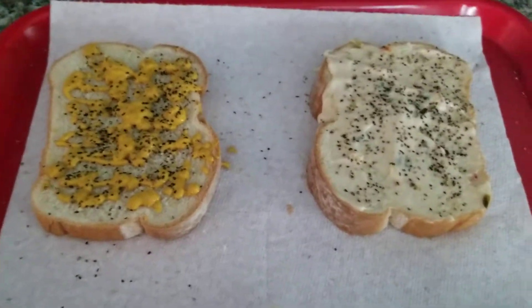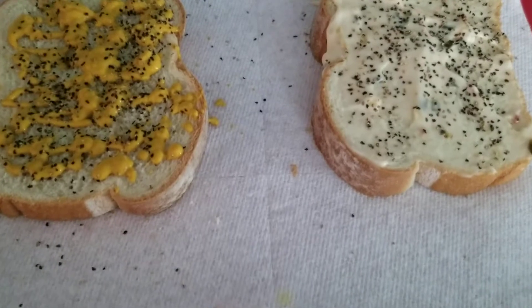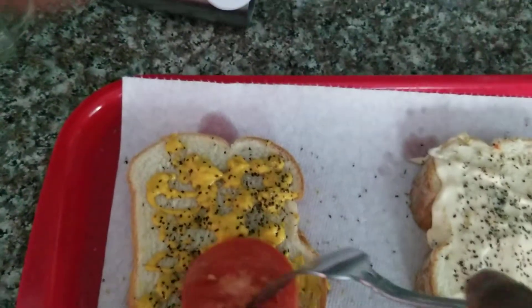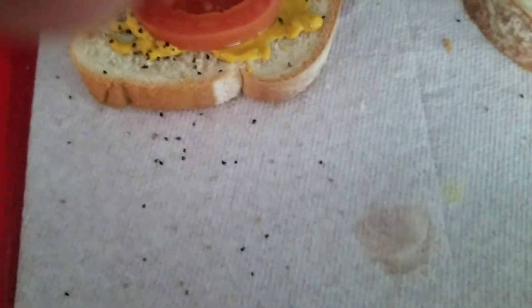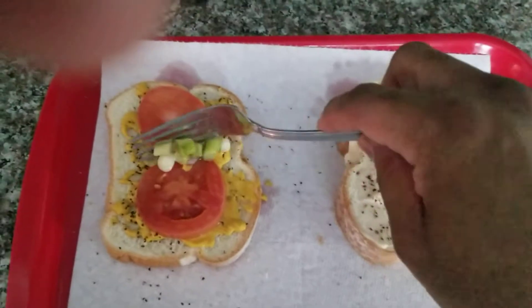I'm about to top the bread off with some tomatoes and green onions. One piece. Two. That's how that looks. Now I'm going to put the green onions on there. There we go.